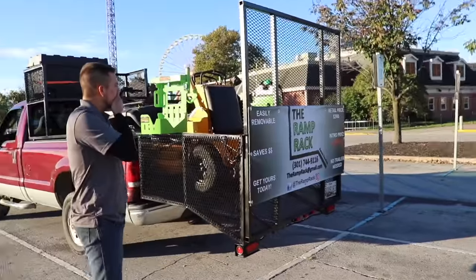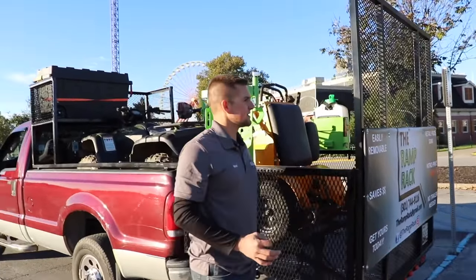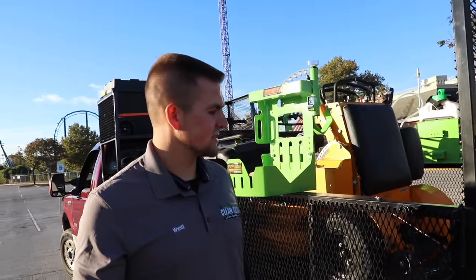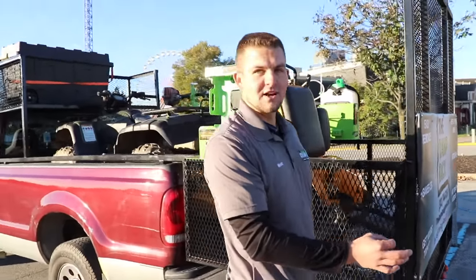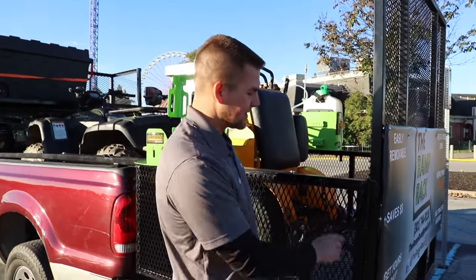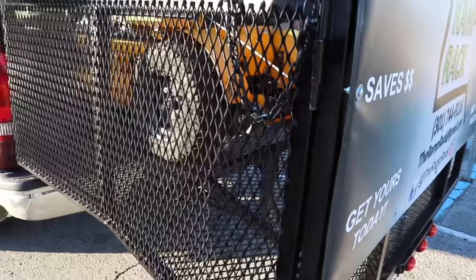That gate's got to probably weigh about 150-200 pounds by itself. It does. Since the Instagram post, a lot of people have had helpful suggestions. One thing people suggested — and we thought about — is putting a locking mechanism back here. You can drill through this pin and put a lock on it, or put another hasp down here, so your setup is secure.